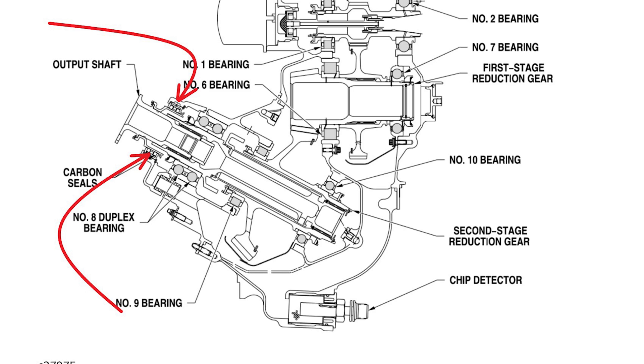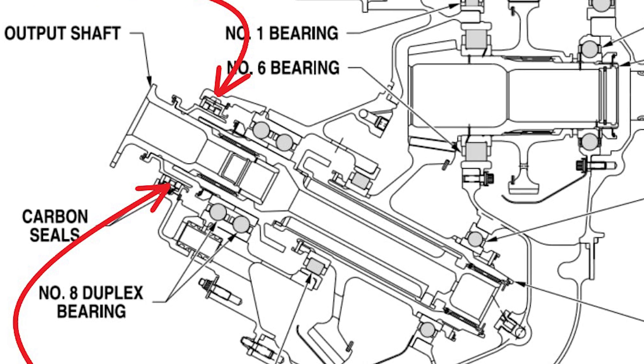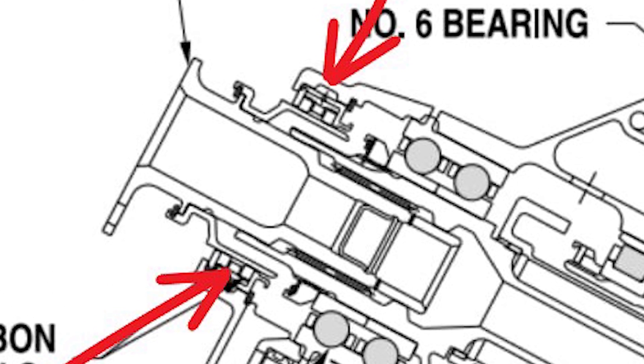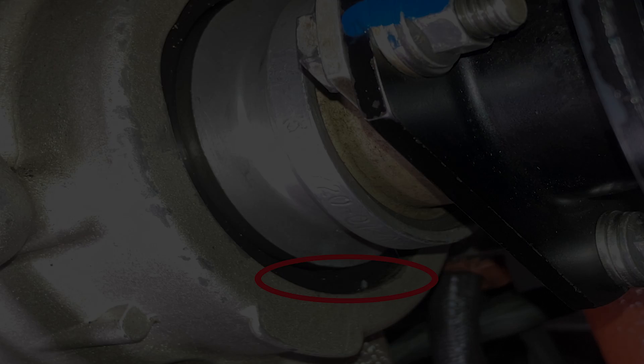Looking at the cross-section of the reduction gearbox, the red lines point to the number eight bearing seal and the seal housing. There's a large gap between the housing and the seal so air can go all the way around and pressurize it. If that space gets filled in with dust and debris, it won't seal well. Here's a picture of the seal — it seals the output drive right at the bottom of the lip. You'll get oil pooling there because the seal won't function well. This one shown is a good, clean seal — some dust particles visible but no oil coming out, which is good.